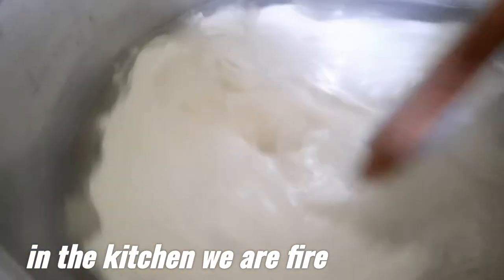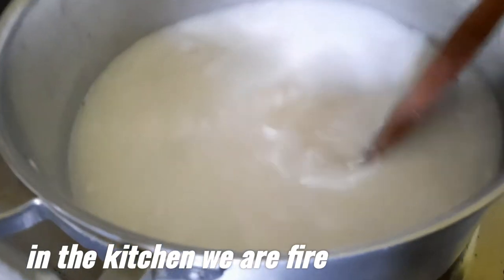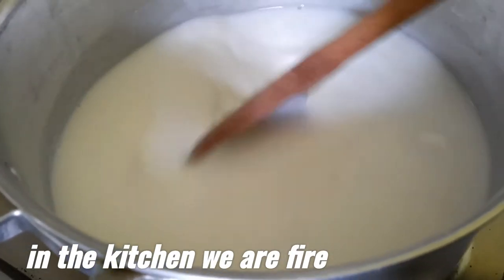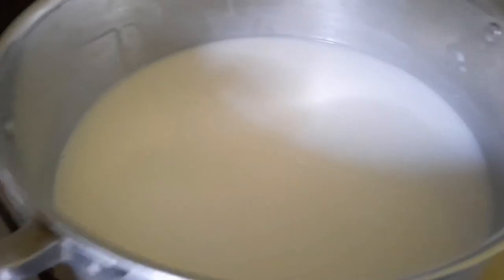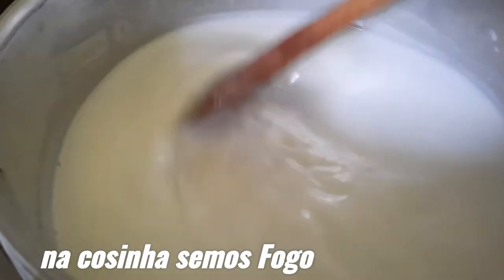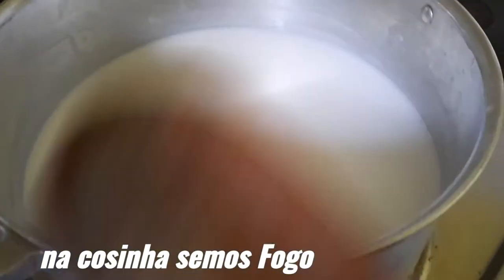I'm gonna mix it. Look at that! It's boiling now — leave it to boil. This is rice pudding, Philippine style.